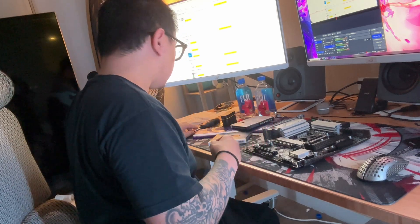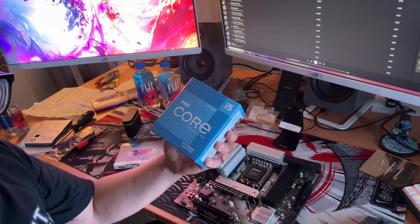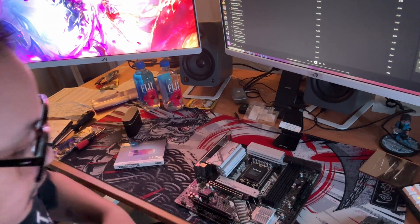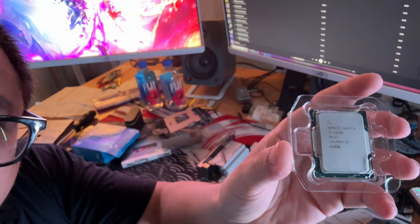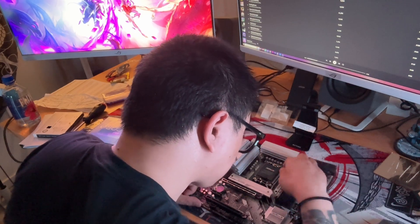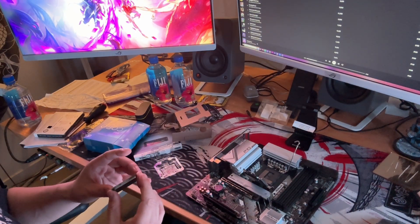I need to get a screwdriver to actually fit this. We are going with an i5-12600K — 12th gen. Installing the CPU is always so scary because I always feel like I'm going to drop it.